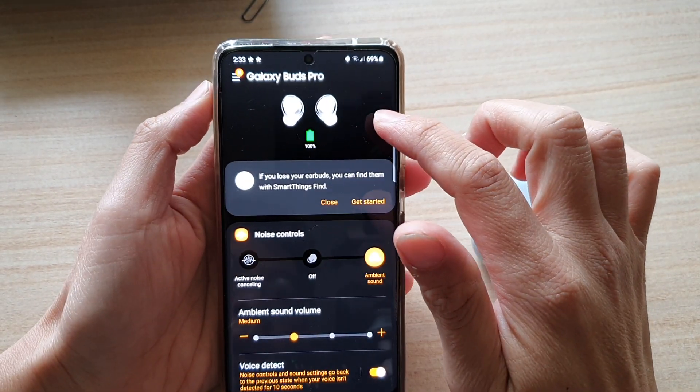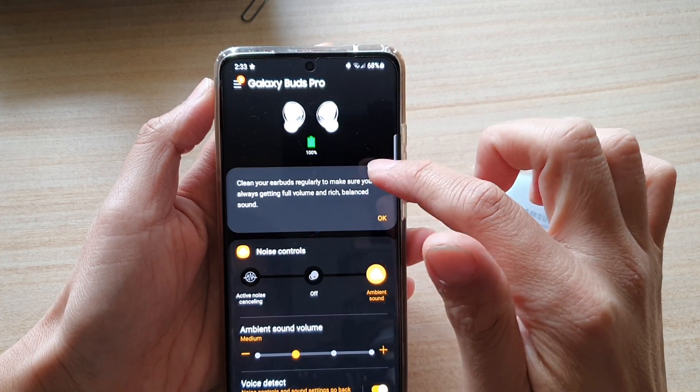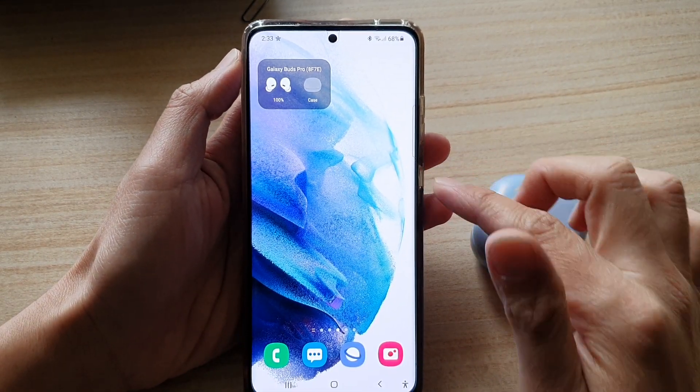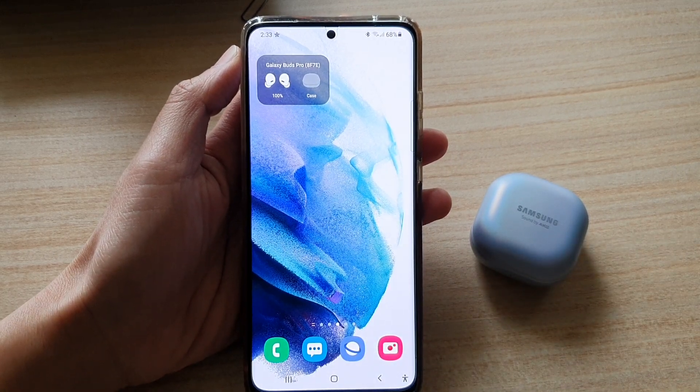I can tap on it and it will take me directly to the wearable app. And that's it — that's how you can add the widget to the home screen on the Galaxy S21 series. Thank you for watching this video, please subscribe to my channel for more videos.